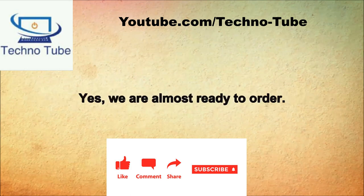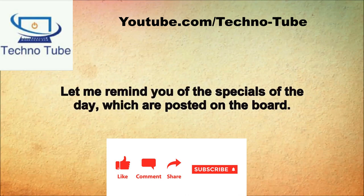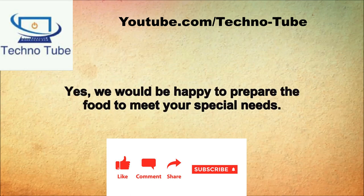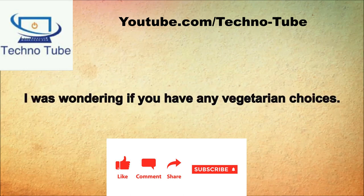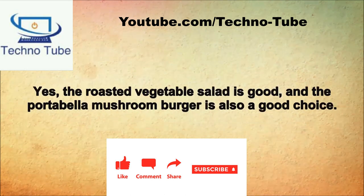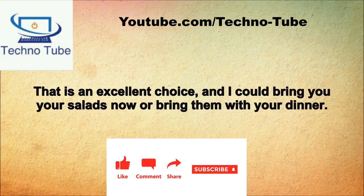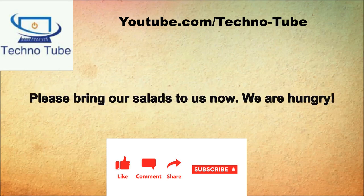Have you had enough time to look over the menu? Yes, we are almost ready to order. Let me remind you of the specials of the day, which are posted on the board. That all sounds so good. Can we get the sauce on the side? Yes, we would be happy to prepare the food to meet your special needs. I was wondering if you have any vegetarian choices. Yes, the roasted vegetable salad is good, and the portobello mushroom burger is also a good choice. I would like to order the broccoli noodles please. That's an excellent choice. Shall I bring your salads now or with your dinner? Please bring our salads now, we are hungry.